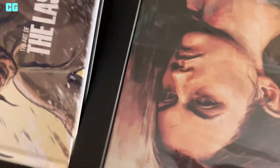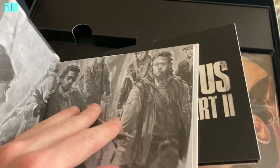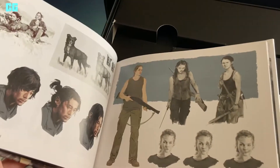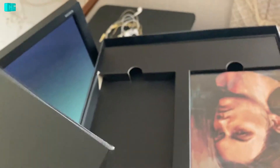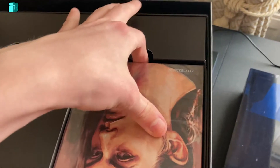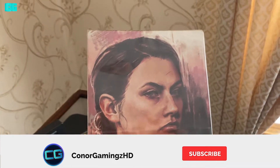So this is on top. We've got the art book. That'll have a manual code. I think the game's in there as well. And then the other game's in this steelbook.